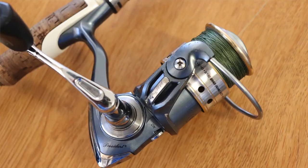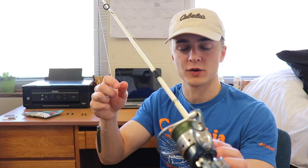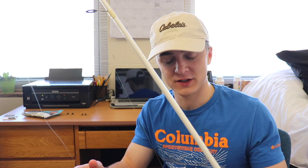The next thing is a reel. I use a Pflueger President reel — not the newest model but the one before that. I got a really good deal on it. Pflueger makes awesome spinning reels. They're really smooth and they last a long time.